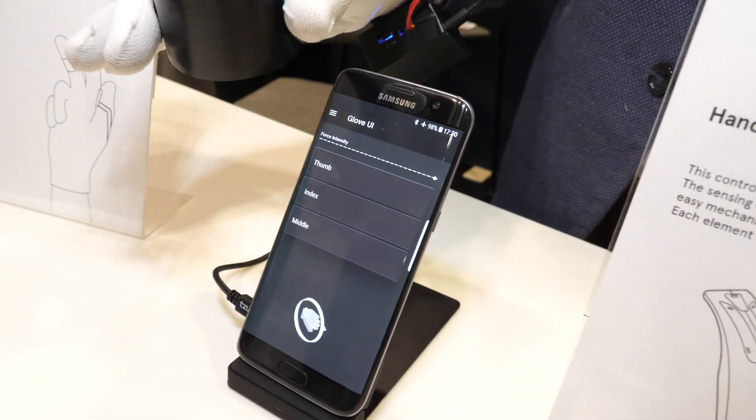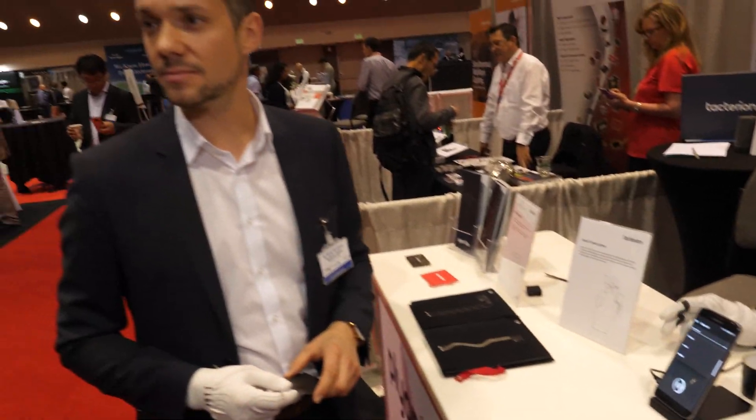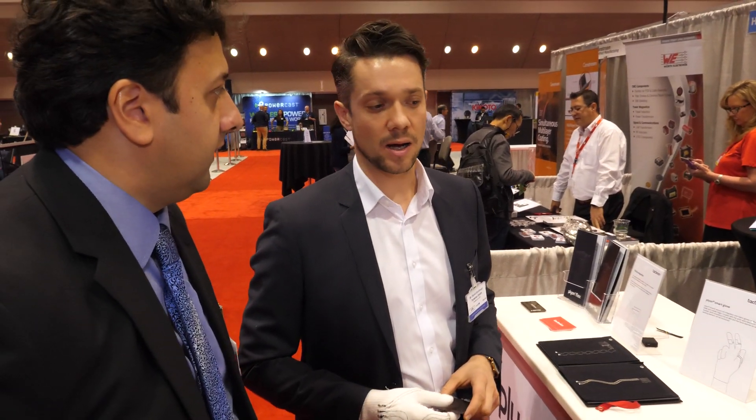Very nice. I can imagine many applications of this — which sectors are you prioritizing first? We're very open to different kinds of applications. Textile integration goes into B2B, and most likely it's going to be in industry. Consumer electronics is also relevant to us. We're working with a large corporation on a home robotics application. And different kinds of HMI devices will be enabled by our technology.